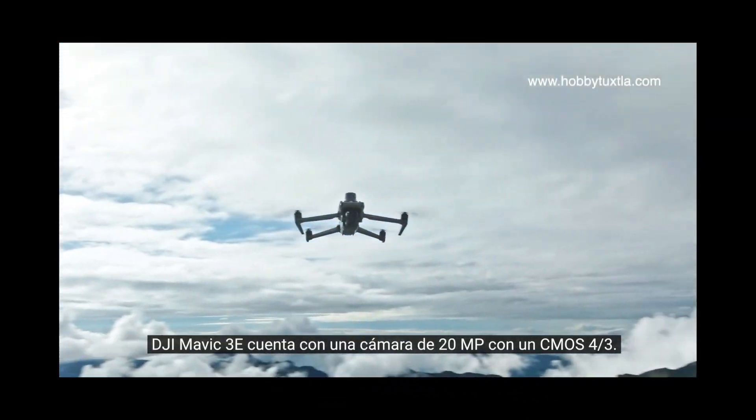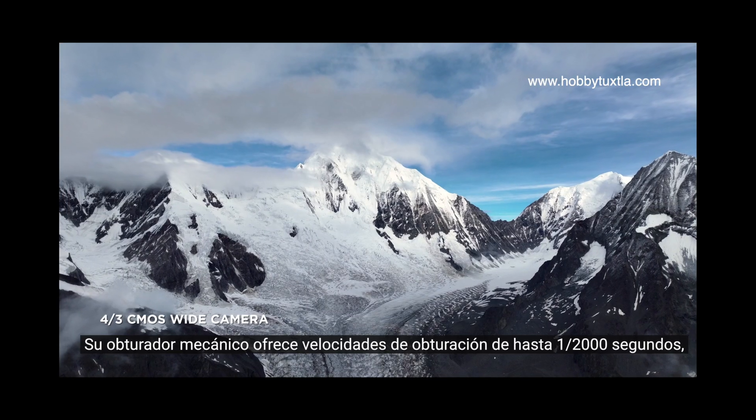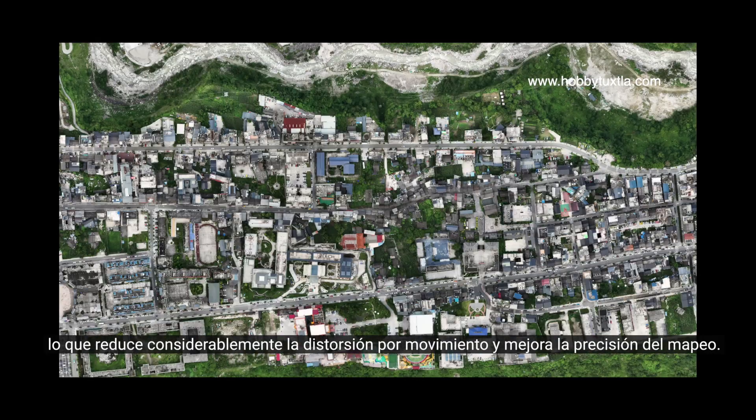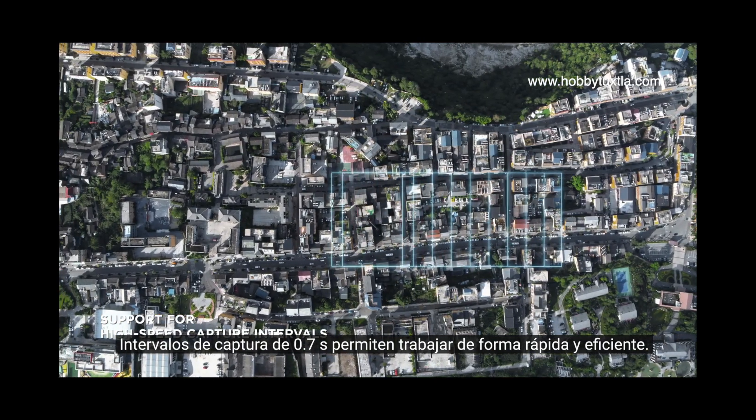DJI Mavic III E has a 20 megapixel camera with a 4/3rd CMOS. Its mechanical shutter provides shutter speeds of up to one two-thousandths of a second, significantly reducing motion blur and improving mapping precision. 0.7 second capture intervals enable quick and efficient work.